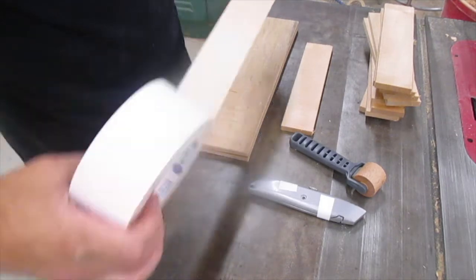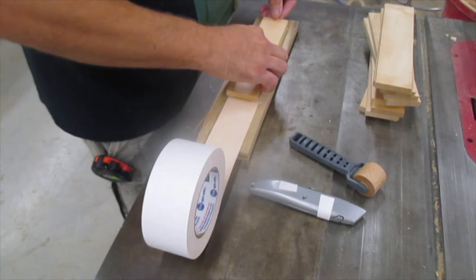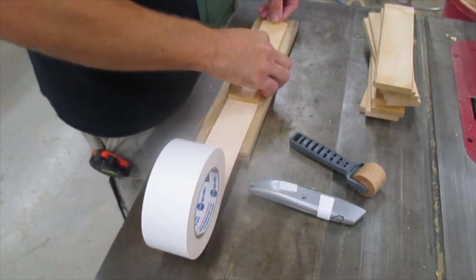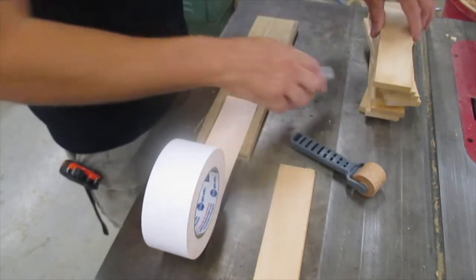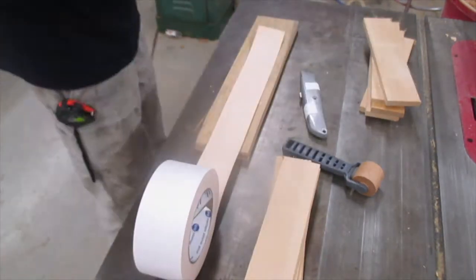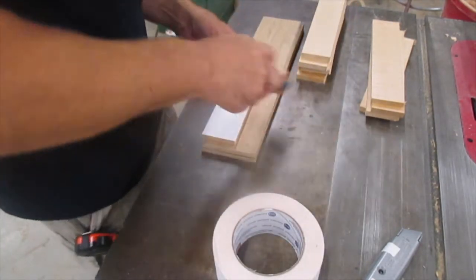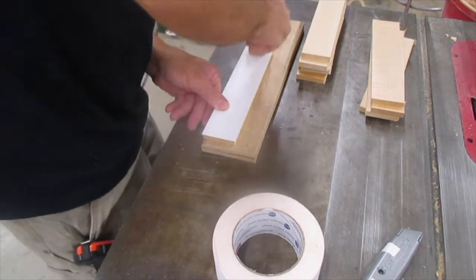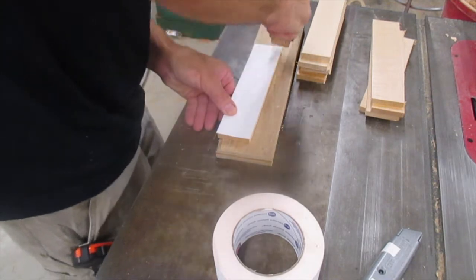This is by far the easiest double-sided tape I've ever used. I simply extend it out, set your part down on it, cut it to length with the razor knife, and rinse and repeat until you have the tape put on all of your parts. It went really fast, super simple. I used a small laminate roller to roll down the tape firmly. This ensured that it was flat with no air bubbles, and also caused the adhesive to stick very well.